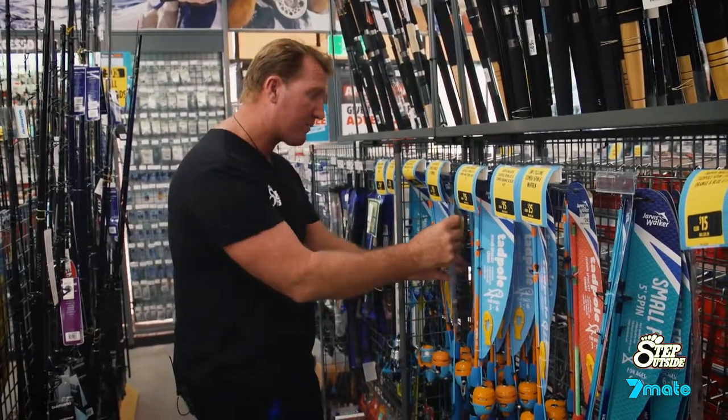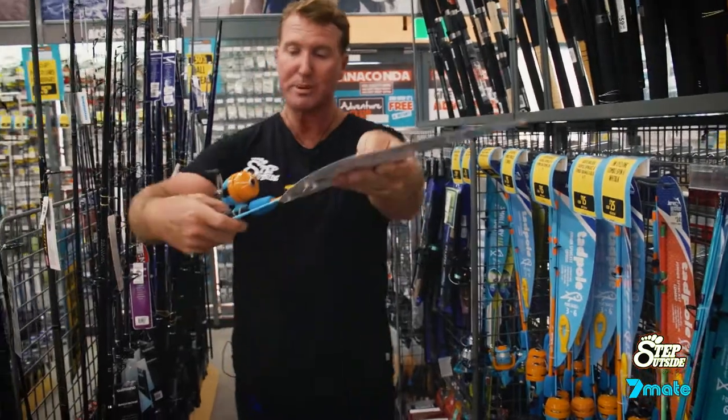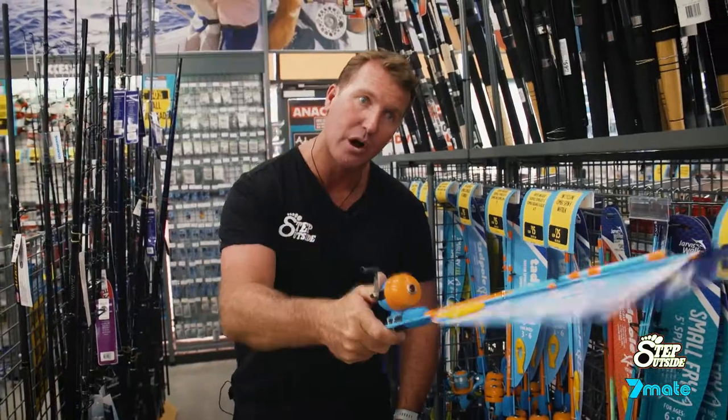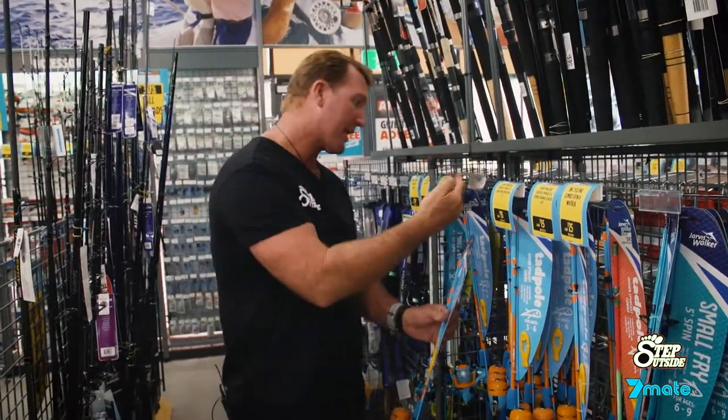At the same time, you can also try and get them into overheads. Nice little pistol grip baitcaster here — enclosed reel, so you won't get an overrun, but it gets them involved by casting over the shoulder. A couple of different applications there.